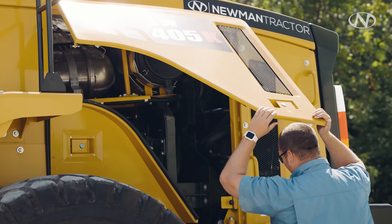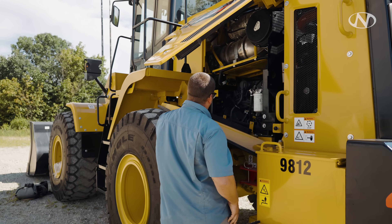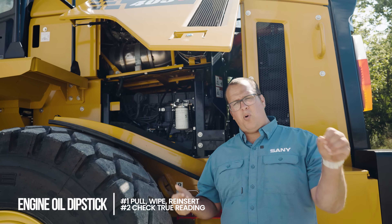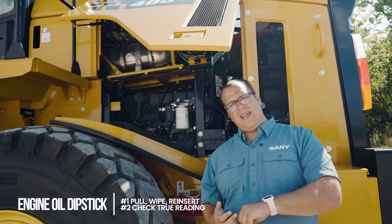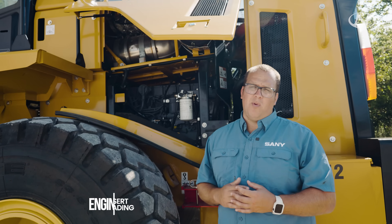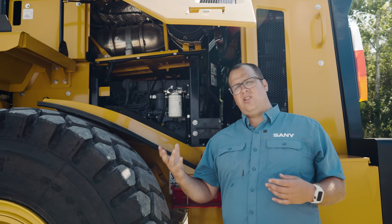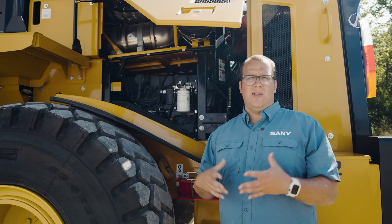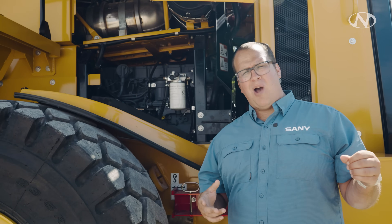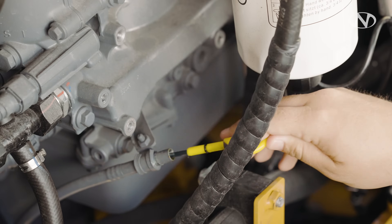With the engine hood open, this is why it's important for the machine to be on flat level ground. We need to pull the engine oil dipstick at least two times. The first time, pull it out, wipe it off, and put it back in. The second time gives you the true reading. The reason: a diesel motor pulls a vacuum after shutdown, drawing oil level down. When you pull the dipstick once, air is introduced back in and the oil level comes up. Always pull it twice.